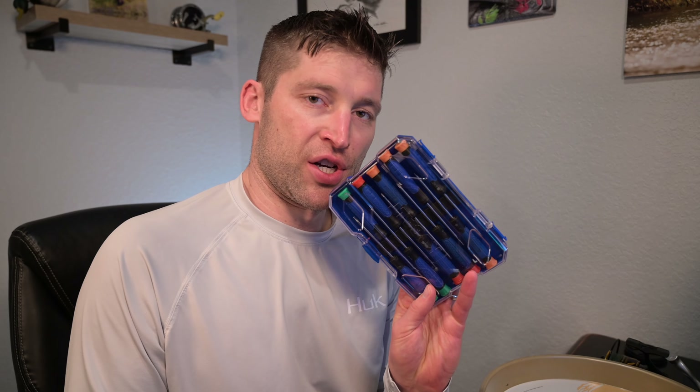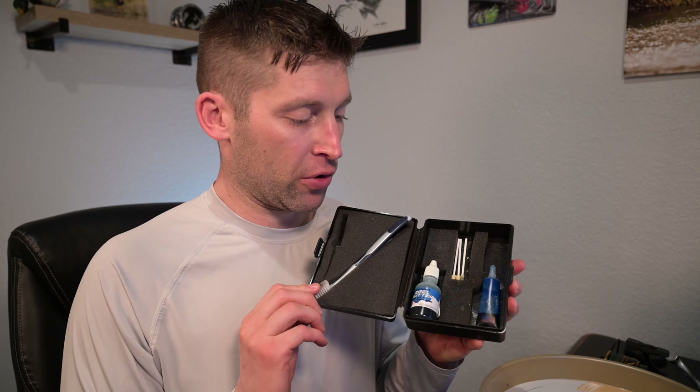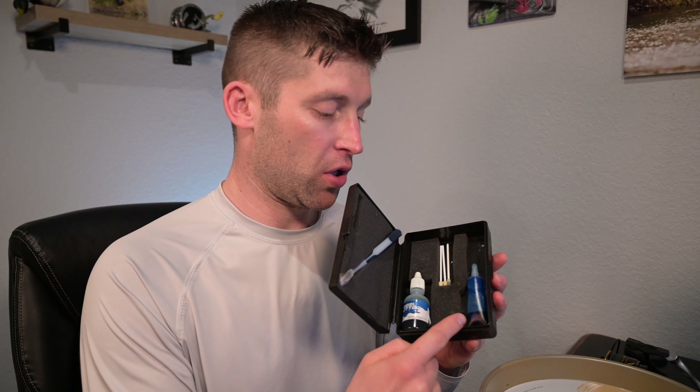You'll need a micro screwdriver set, normal screwdrivers, a socket wrench with a number 15 socket for the rotor nut, and a reel butter cleaning kit — I use the reel butter oil and blue grease. Grease is really important when reassembling a complex reel because it acts as a temporary glue for stubborn components, holding them in place while you get a screwdriver on them. It also works great for seating the main body seal. If you're not mechanically inclined, go to your local tackle shop.